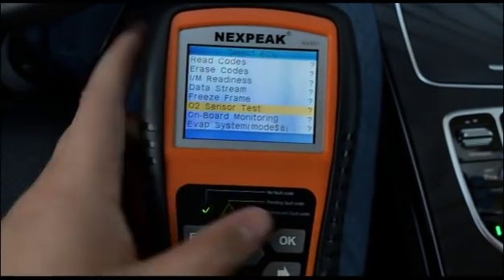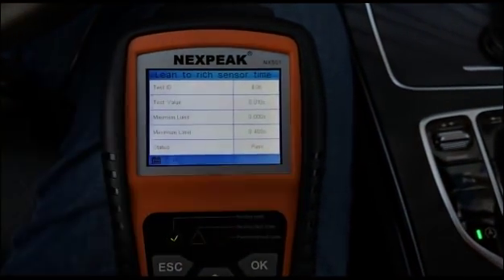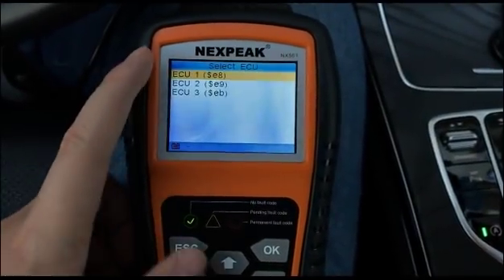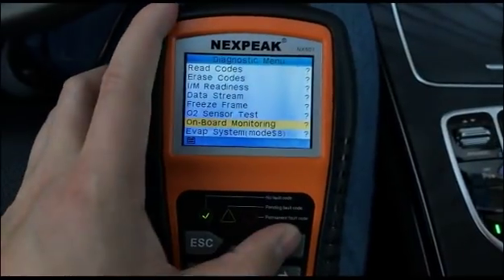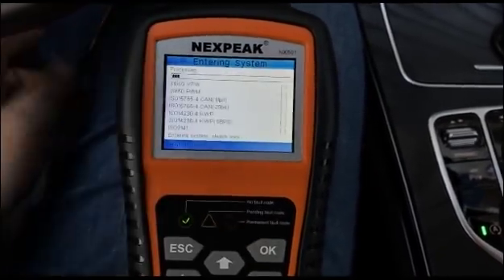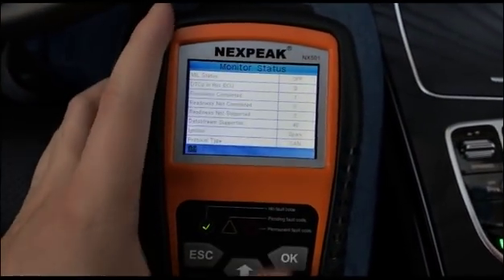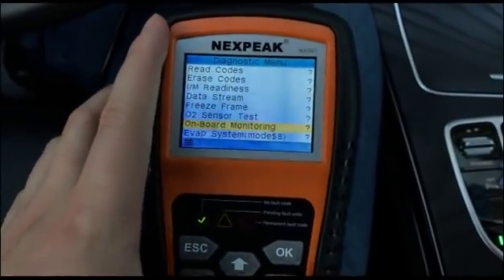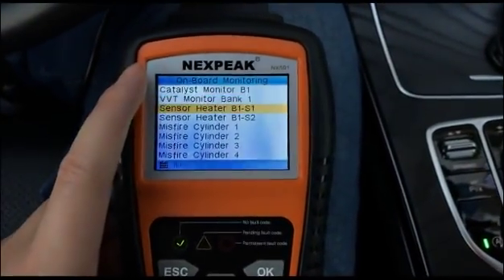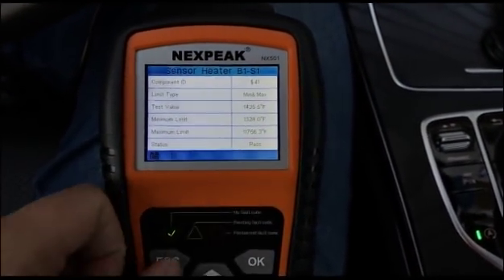The Oxygen Sensor Test lets you know if your car has an oxygen sensor problem related to emissions or a check engine light. For On-Board Monitoring, if you see an error, it's probably because the diagnostic cable is loose — just fasten it and go back to the function. You'll then see all the details, including sensor heater status, component ID, current status, and limit values.